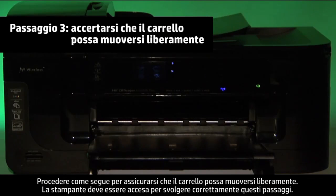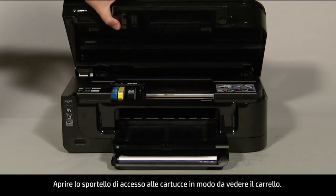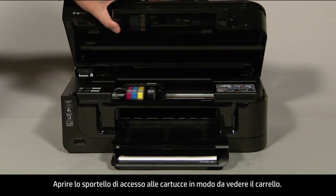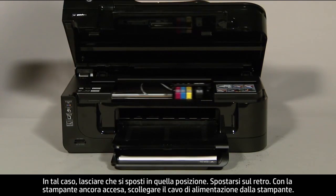Use the following steps to make sure the carriage can move freely. The printer must still be on for these steps to work. Open the cartridge access door so that you can view the carriage. The carriage might move into the access area in the middle of the printer; if so, allow it to move to that position.